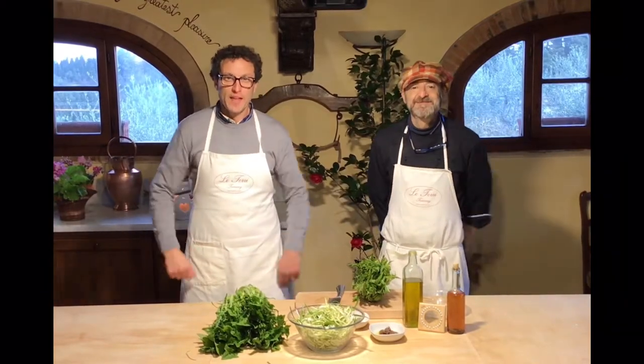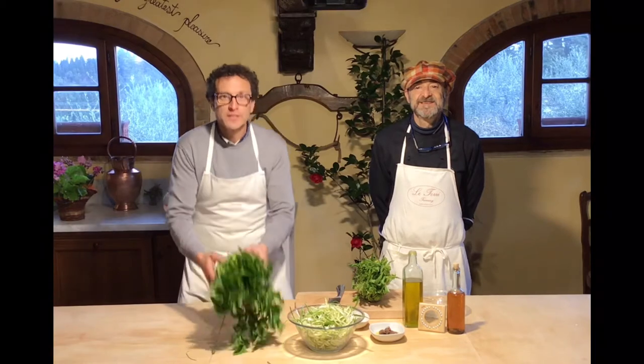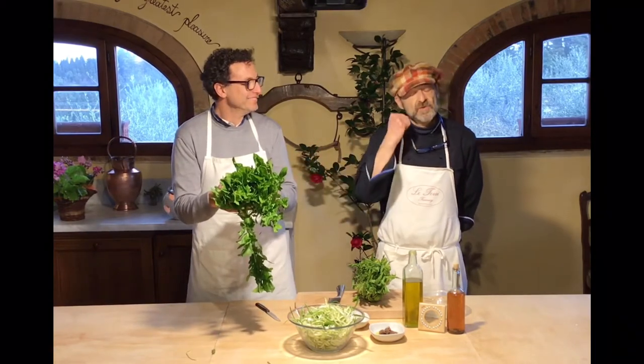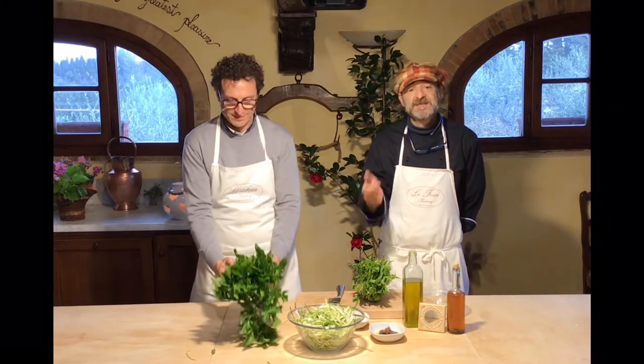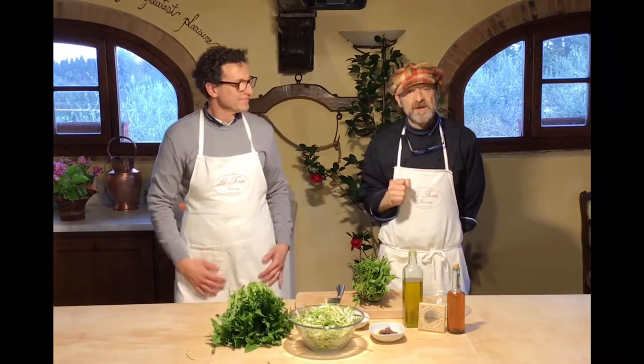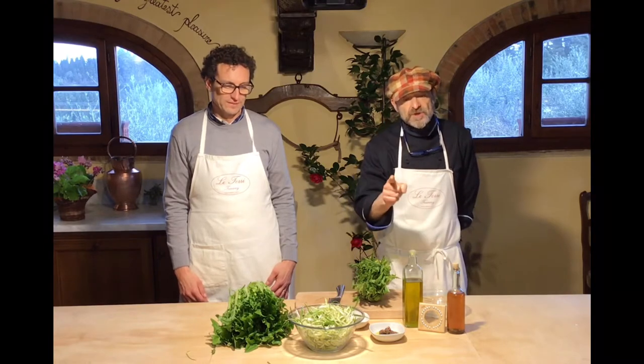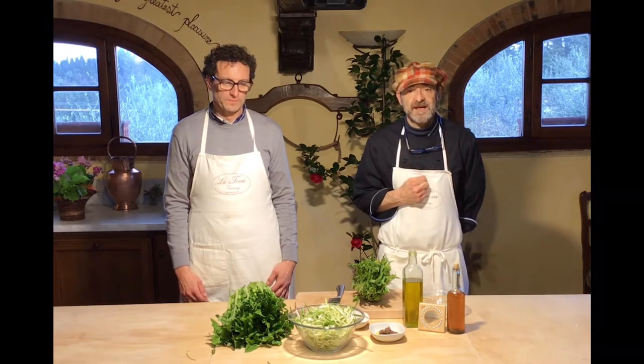Ciao, hello guys! Today we are going to prepare an excellent side dish — chicory! Yes, it's sprouted chicory. I will show you how sometimes a side dish could also be a main dish. You can see the final result here; we will show you how we reach this final result. Enjoy!